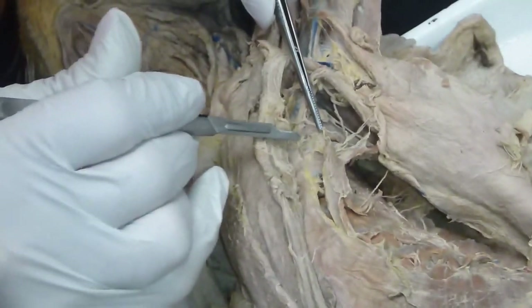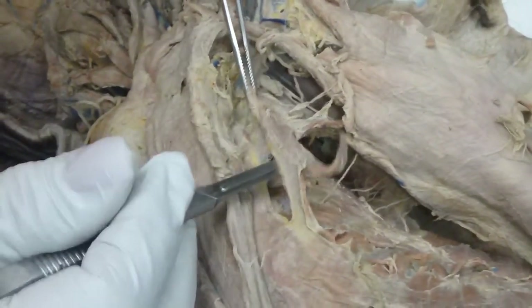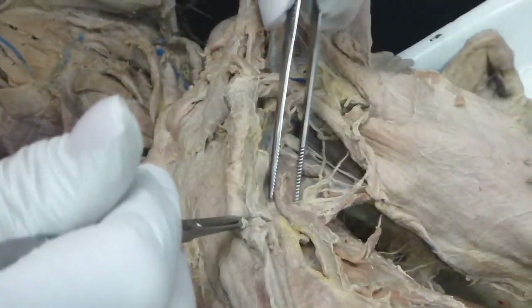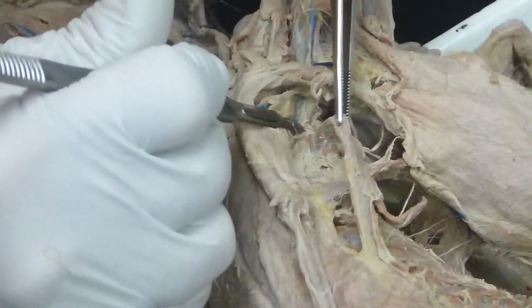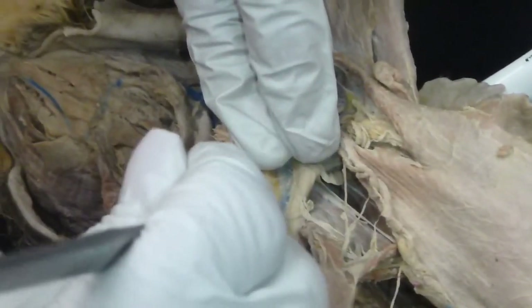This is one of your scalenes. It runs all the way up to the shoulder — right up to the first rib. I'm afraid of getting it too dissected because next time I won't be there. But that's the scalene.